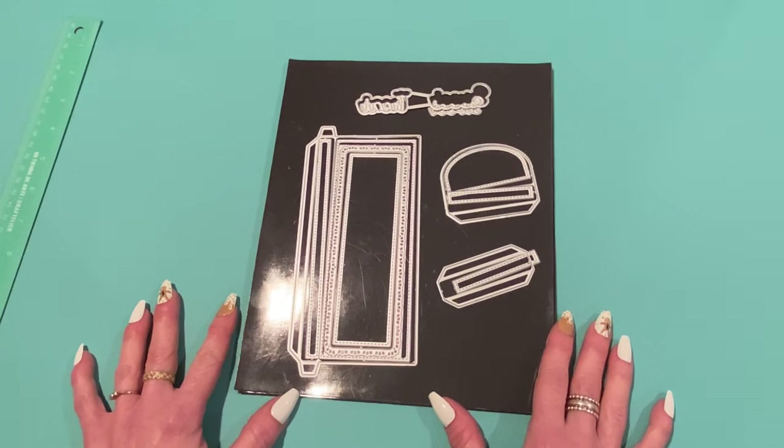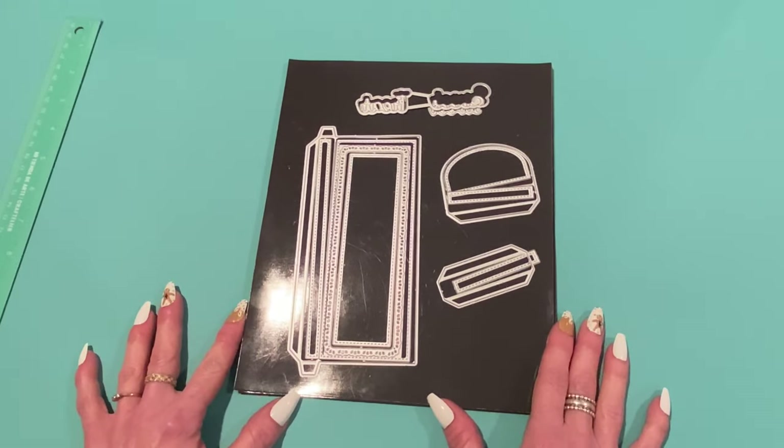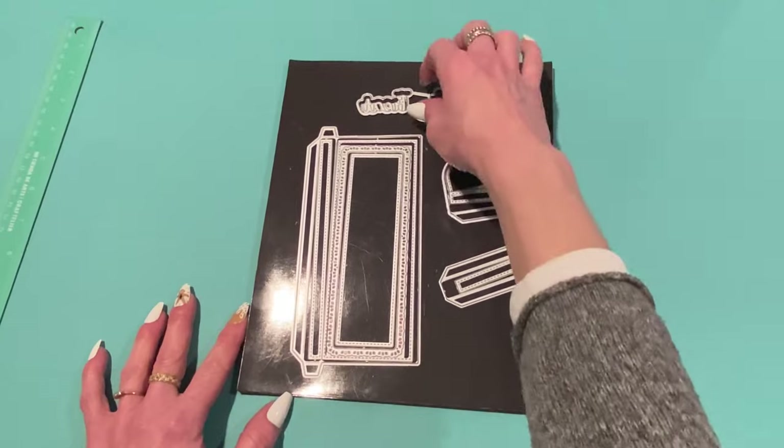I always get an email when the referral link is used — it doesn't say who or anything — but I really appreciate it, so thank you so much. Plus, there is a discount code which is 'Strawberry Cream.' If you use that at checkout you'll get 10% off your order, so don't forget to use that too.